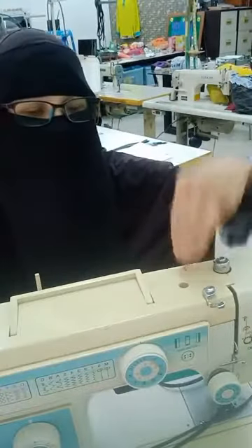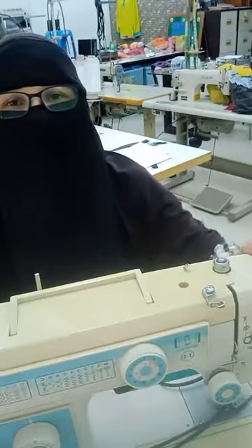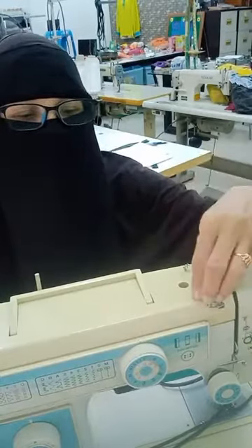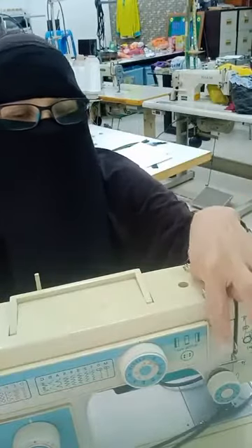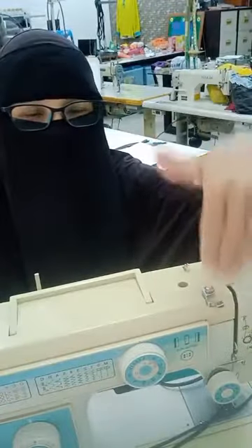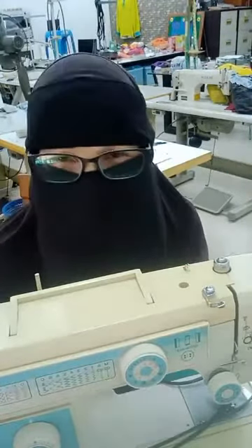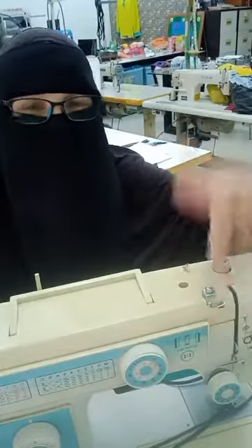Lepas tu bila kita pergi sini, kita tengok satu — untuk tak nak bagi benang tu kusut. Kemudian dia ada satu sini pula, pergi sini. Dia ada lagi satu, pergi situ — nak pergi ke situ tu, dia nak bagi dia straight. Kalau ada tersimpul ke apa, dia straight, benang tu tak nak kusut lagi, tapi dia nak betulkan benang tu supaya pergi kepada laluan yang betul. Dia tak nak benang tu pergi sana sini ke sana ke sini.